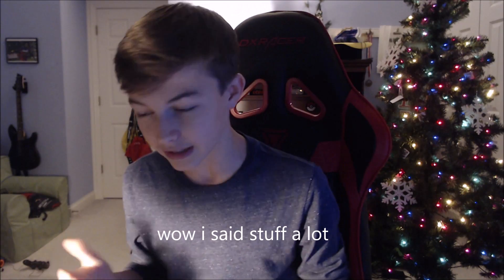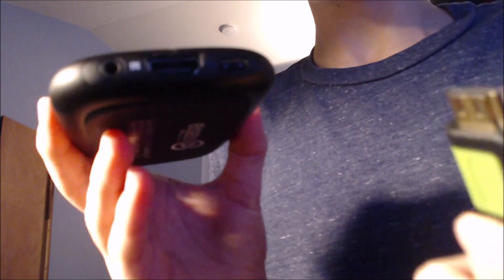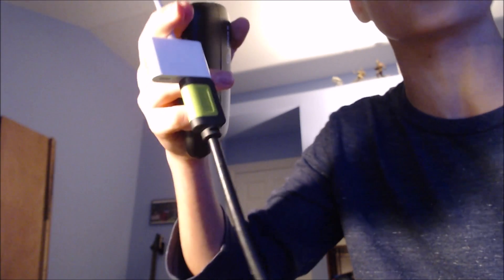Now that you have all that stuff, or you're looking into getting it, we're going to go over everything. On the input of the Elgato HD or HD 60 — I personally have the HD 60 — this is the import port. What you're gonna want to do is take the HDMI that has the AV adapter connected to it and plug the other end into the import right here.